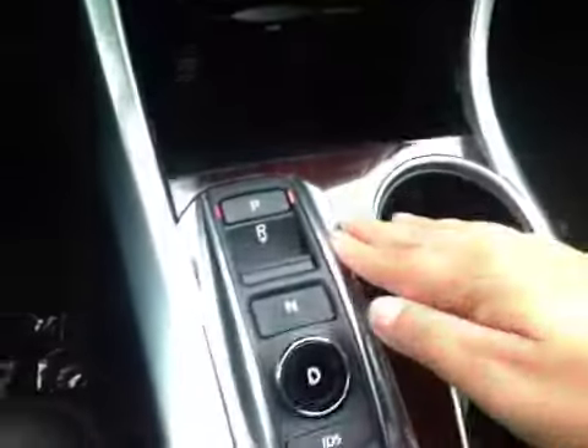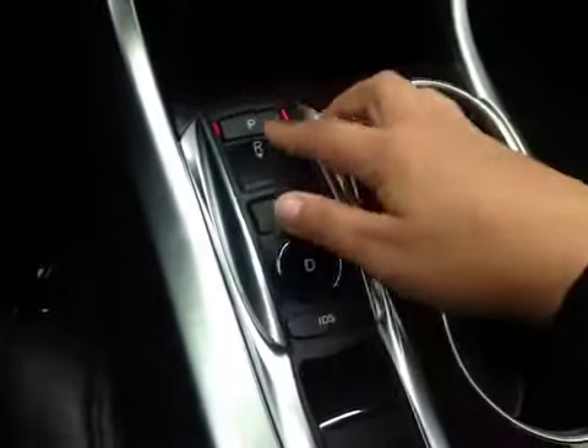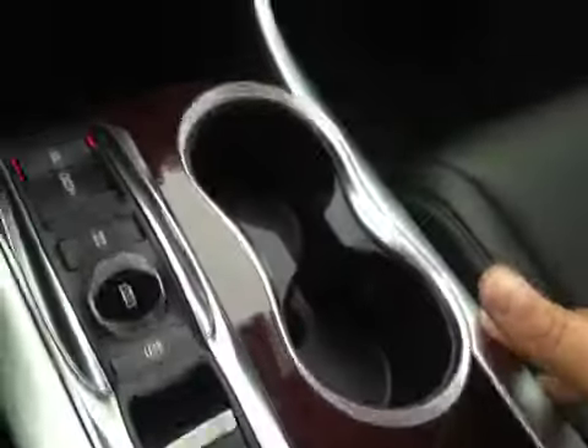You have a little bit of storage in here with your USB and a power outlet. Here is your shifter, all buttons, cup holders right there. In here you have a little bit of storage with the auxiliary and a power outlet. In the glove box you have your manual and some extra storage space. Up top you have your OnStar, garage door openers, sunglass holder and a moonroof.